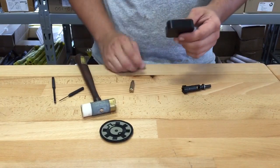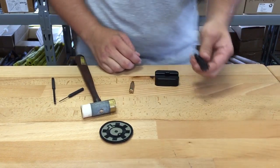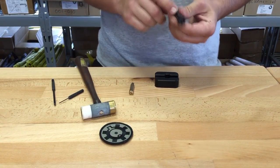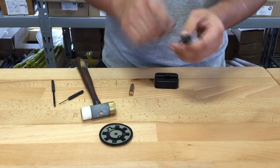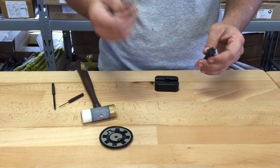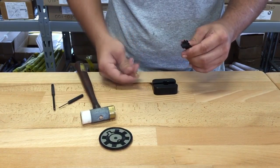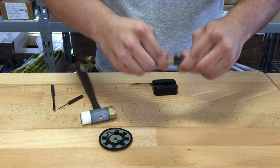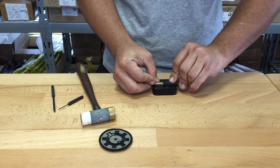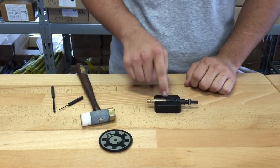Today I'm showing you how to use the AR15.com ejector block. Simply take your bolt with the extractor installed — this is for removing the ejector. Take your spent piece of brass or dummy round; don't use live ammunition. Depress in on the ejector, make sure your roll pin is vertical up toward you, and the bottom lug of your bolt will go into the bottom groove in the block so there's no rolling.